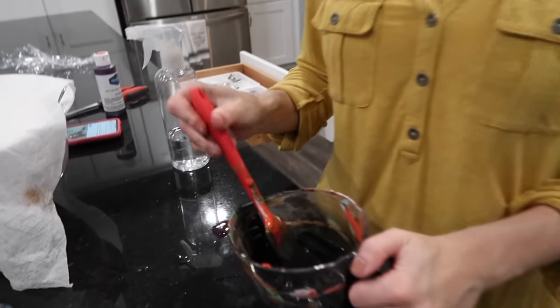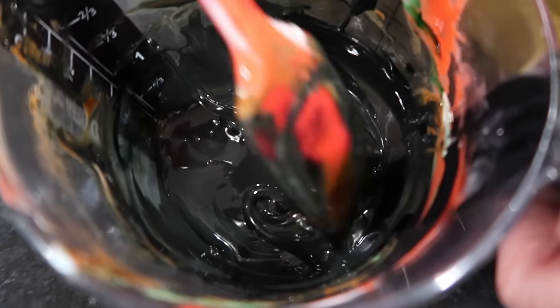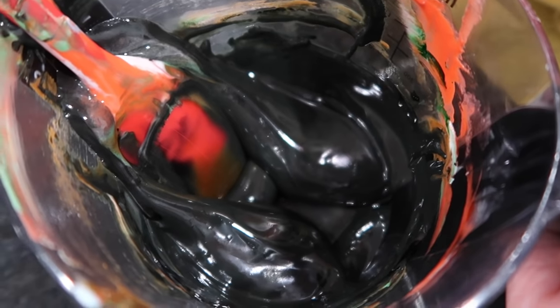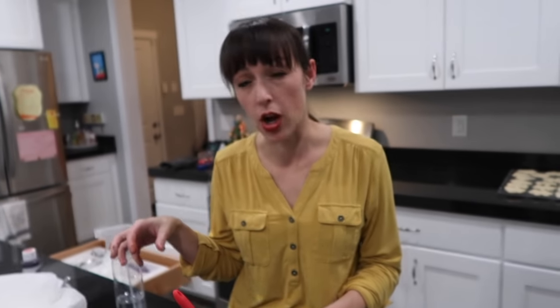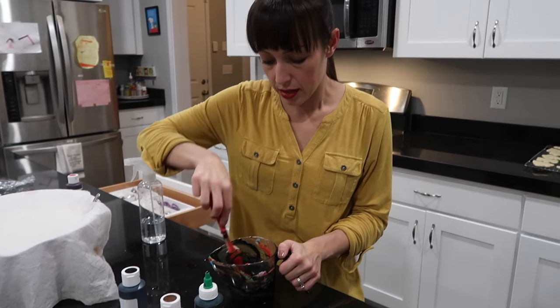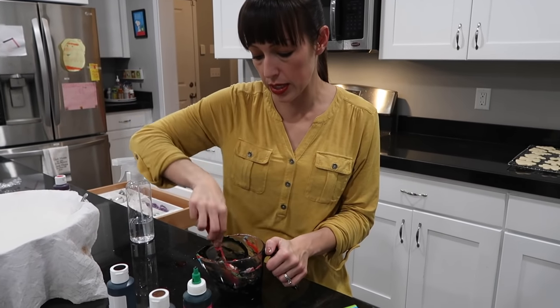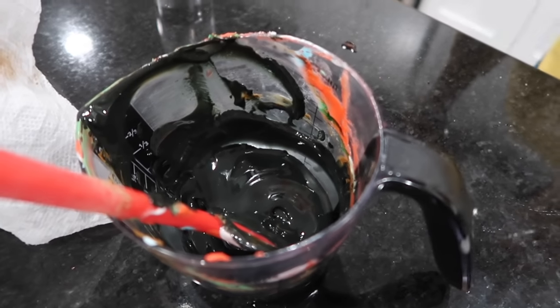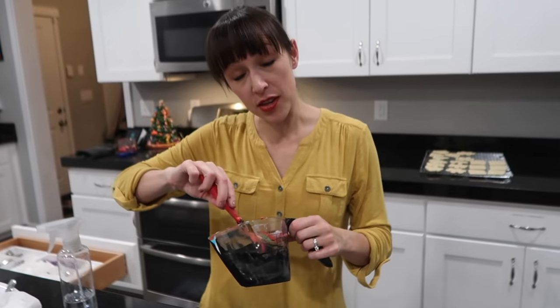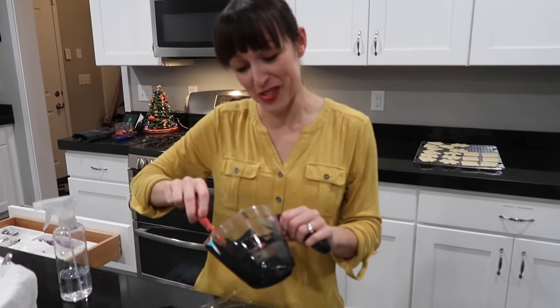It's called 20-second icing. If you run your spoon through it, it takes about 20 seconds for the surface to settle back. You'd use it for things that need to go flat but not run off the cookie. Mix colors from lightest to darkest in the same cup to avoid washing it between colors — minimizing dishes!